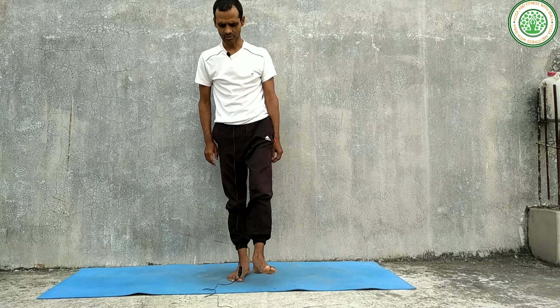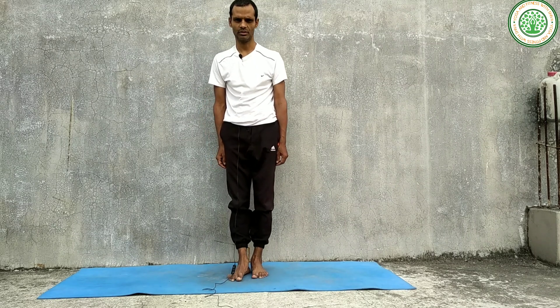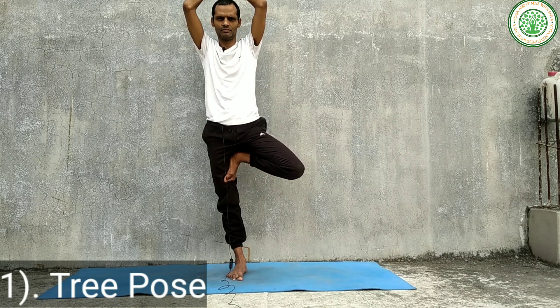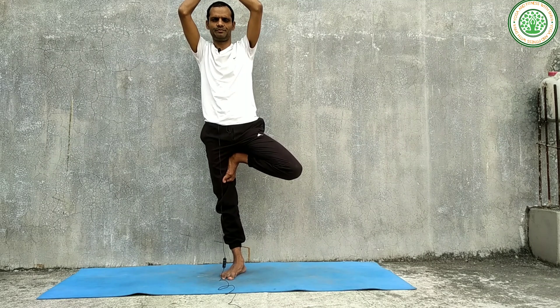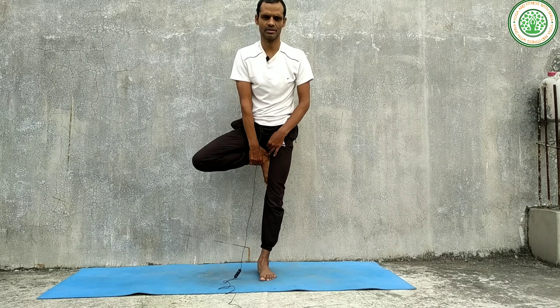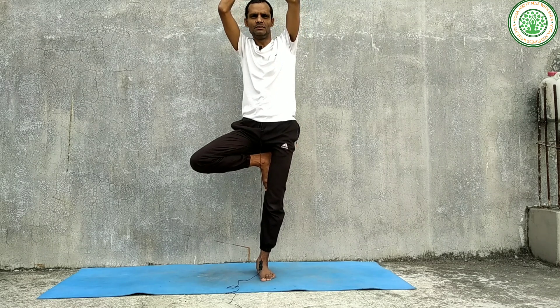The first and most important yoga posture for muscle gain is Tree Pose. First of all, stand on one leg — Ekapadasana — slowly. Then move into Tree Pose. Watch a constant point to fix your gaze — if we watch a constant point, we can stay for a long time and balance our body.